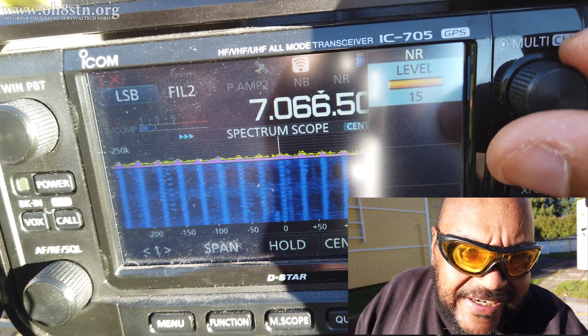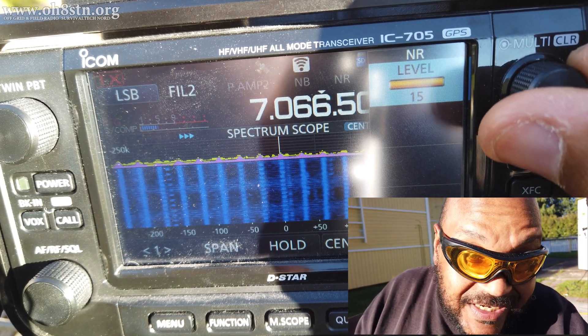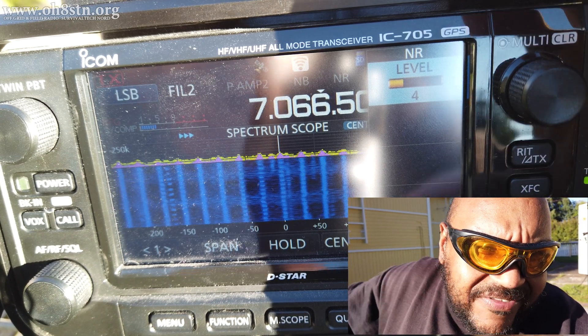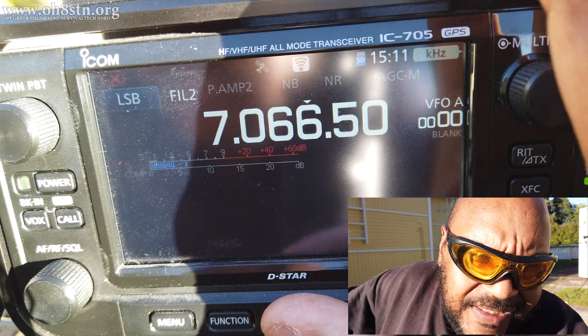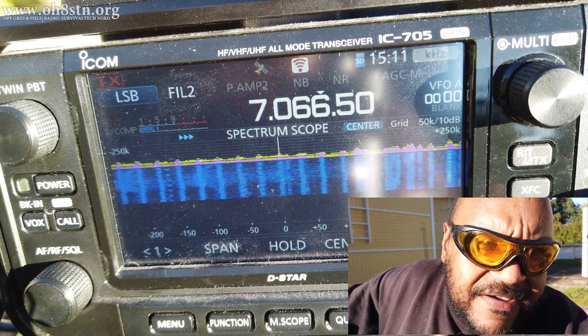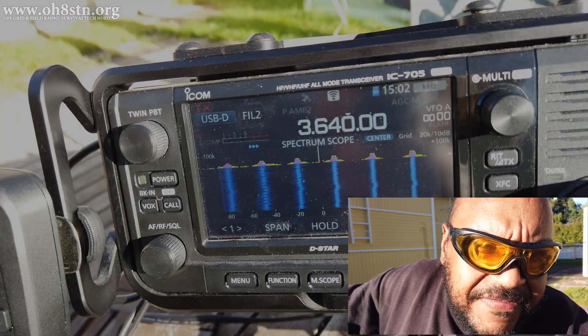The noise created on 80 meters, 40 meters, 60 meters, 30 meters, 20 and 17 was just horrific and it's not any better now. But afterwards, I made a blog post which many of you have commented on and left feedback.